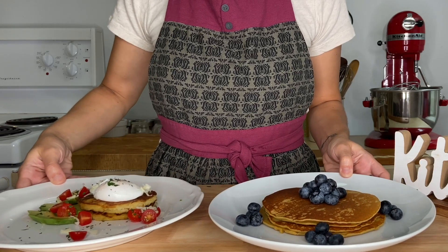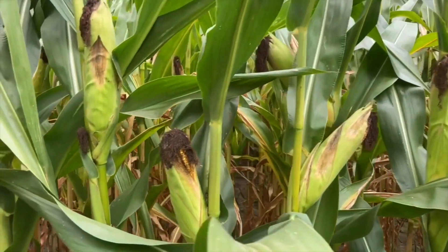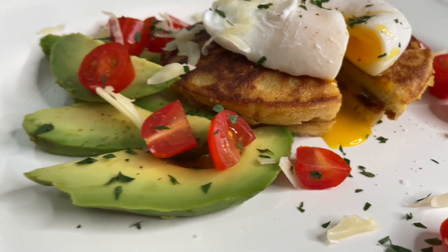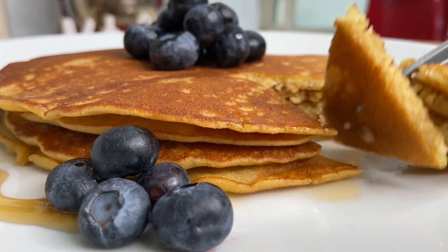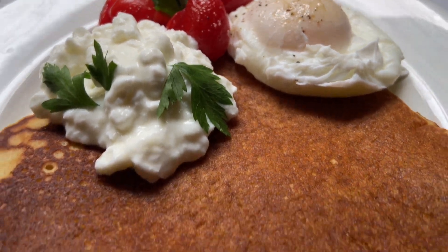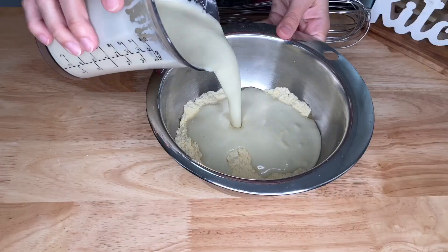Oi everybody! Welcome back to the kitchen! Today we enjoy the beautiful corn season and are making some super tasty corn flour pancakes. I make this recipe almost every day for my breakfast. It has an incredible rich flavor and it's so easy to make.